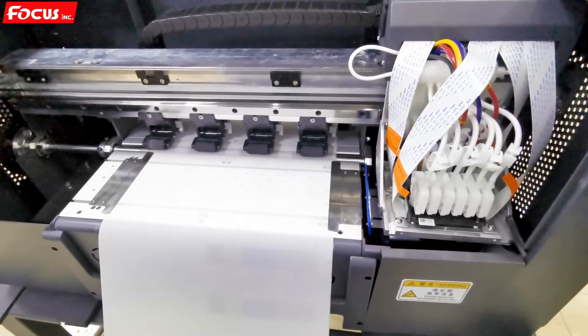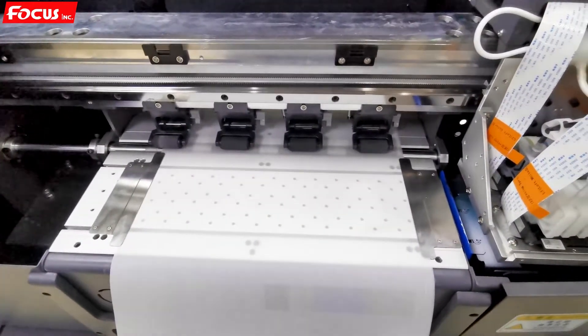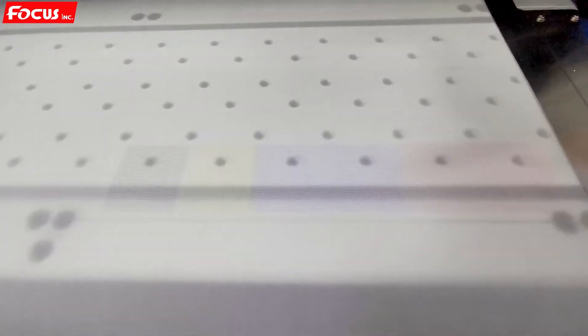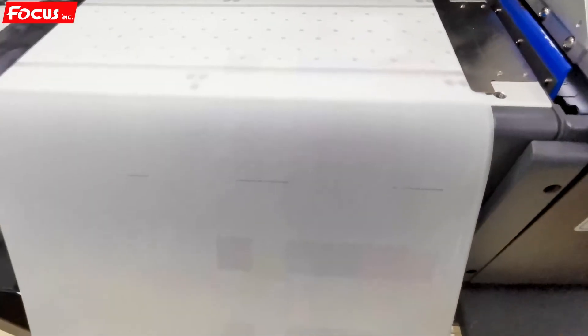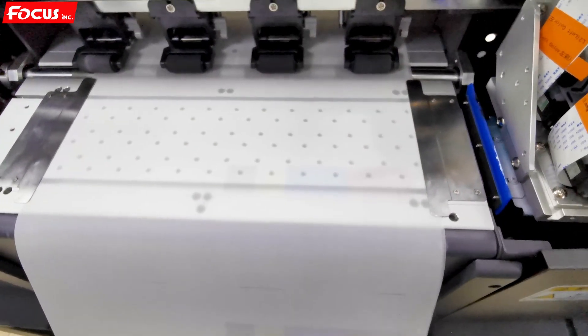After doing the head cleaning again, we do a nozzle check again to verify if the nozzles are good. We can see the white ink coming out well — six channels for white ink. For color: black, yellow, cyan, cyan, magenta, magenta — K, Y, C, C, M, M — printed out like this. The white also printed with a good nozzle test. We can see the nozzle is clean for white ink at the front. Once the nozzle looks good like this, we can proceed to do the calibration.